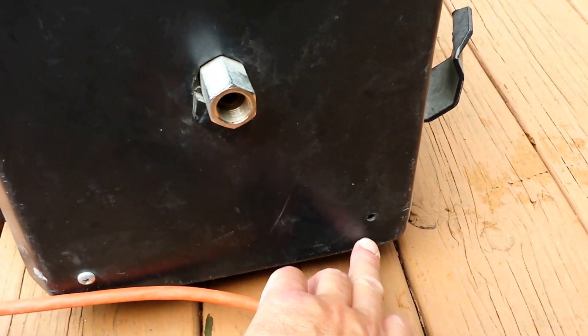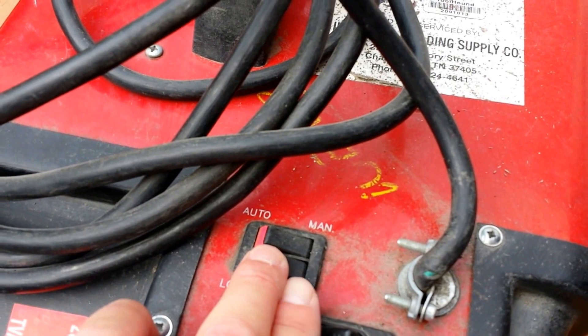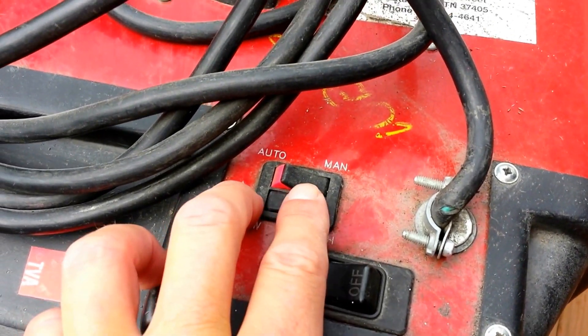It's missing a screw right down here. And you've got a high and a low setting. It does work.